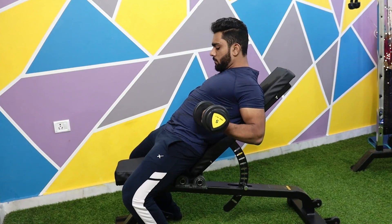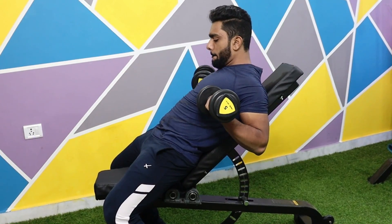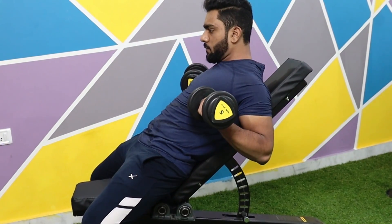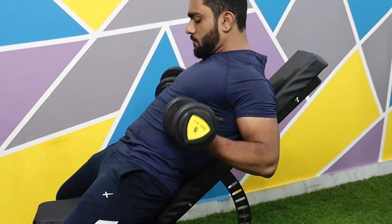To start this move, you have to curl the dumbbells in a controlled manner. Don't move your elbows forward — keep your elbows in the same place. Keep your dumbbells in control. Focus and squeeze the biceps. This way, you will develop a good mind-muscle connection. Keep your wrists neutral throughout the whole move and use a full range of motion.